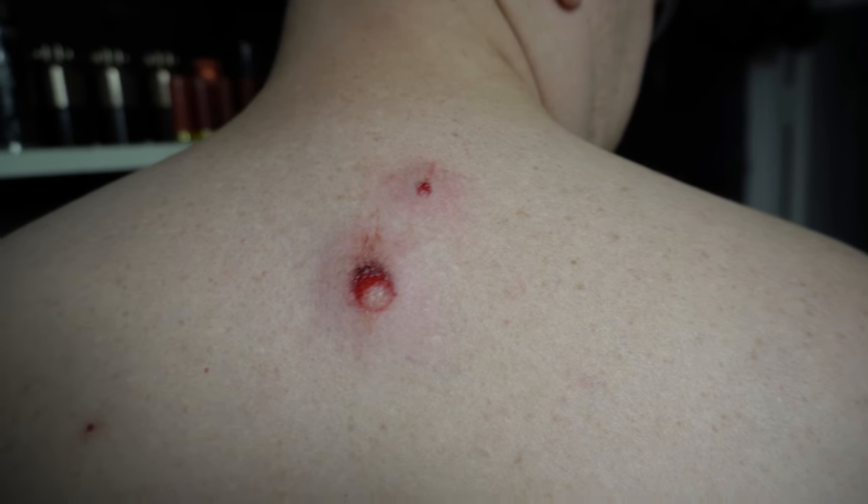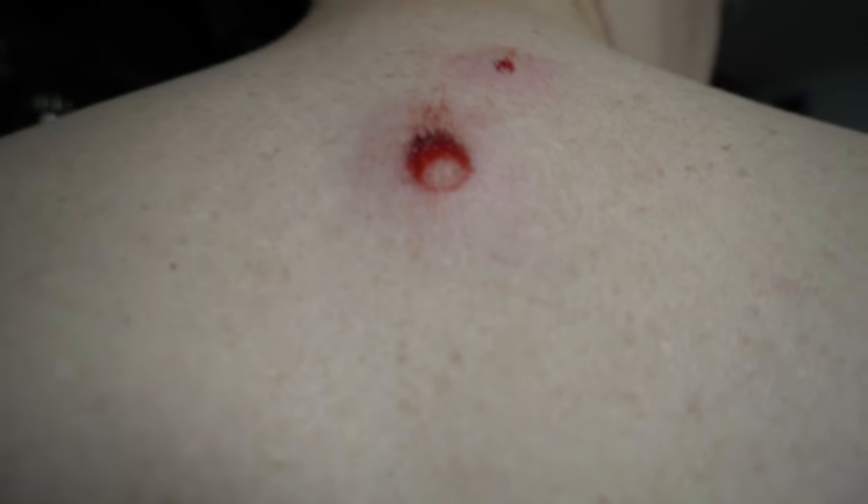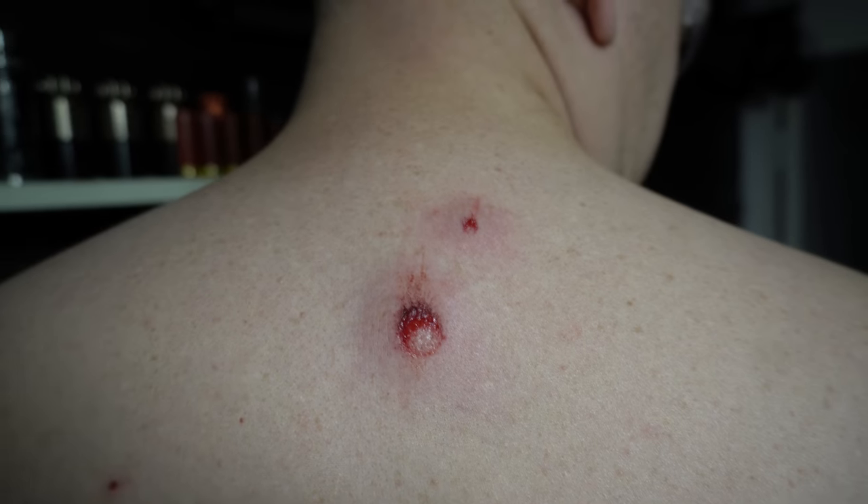So I didn't actually hit it — I was just really, really close — but it's bleeding, so it looks nasty.